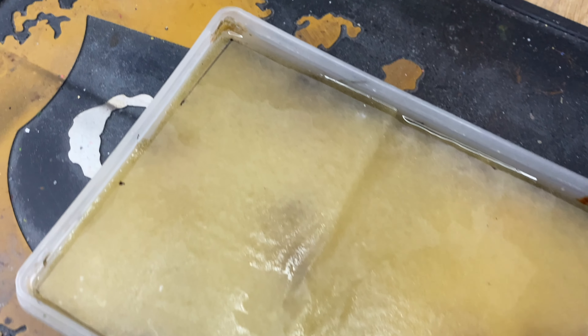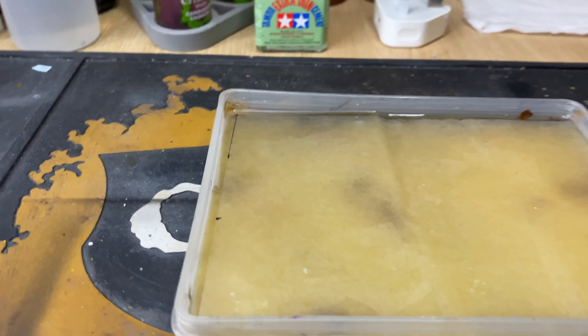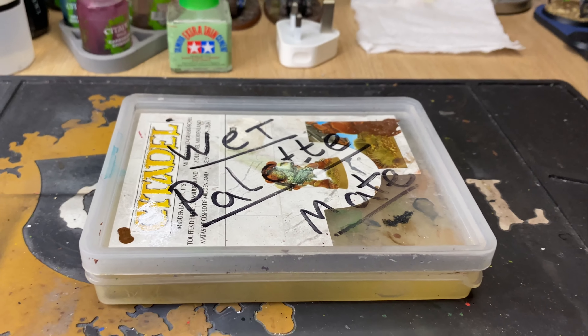They keep your paint wetter for longer, extending your work time with that paint and saving you time and money in the long run. And if you use those Citadel paints like I do primarily, you're going to want to save every penny. I've made mine from a simple Citadel tub. If you want to see a video on how I make it and my thoughts on the wet palette, let me know in the comments below.